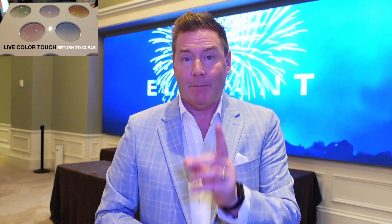One thing you want to make sure you don't confuse is transition lenses with progressive lenses. Progressive lenses are the type of lens that change in power when you go from the top to the bottom. If you want to learn about that, you should watch the linked video. Have a great optometry day.